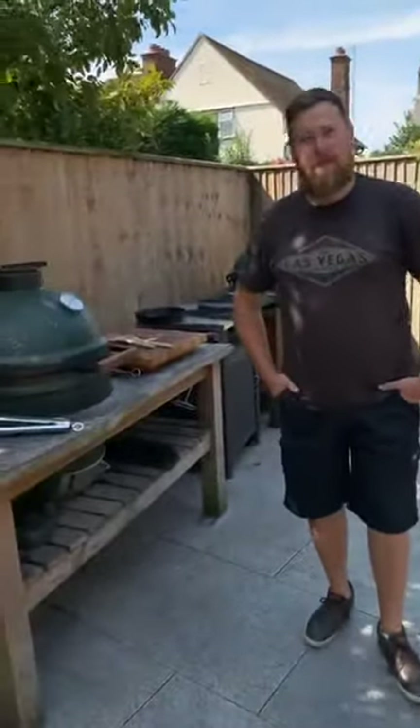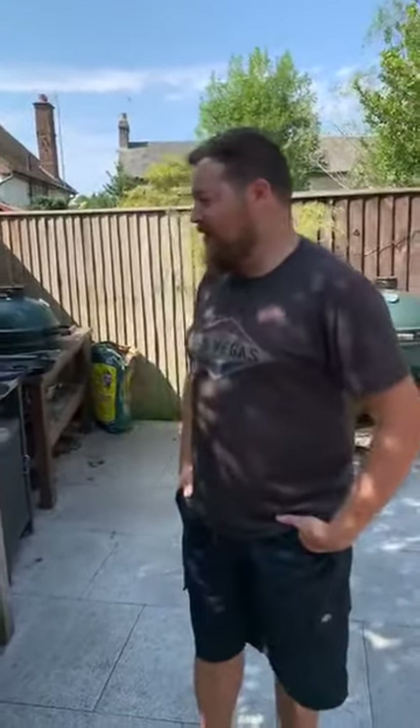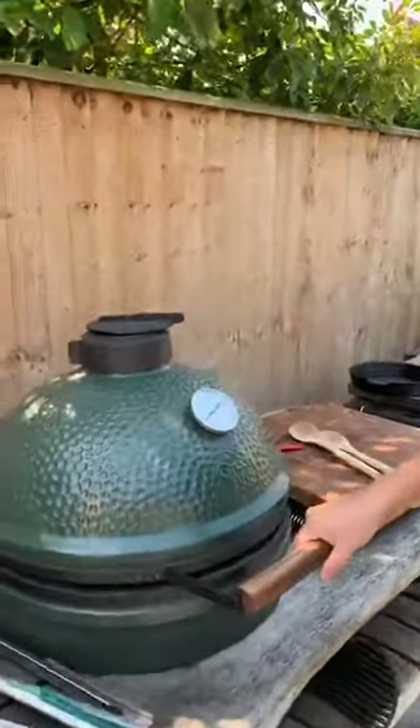So yeah, we're gonna do some dry aged beef. Do you want to tell us a little bit about what we're gonna cook? We already have our meat on the barbecue at 110 degrees doing a reverse sear — it's a 150-day dry aged piece of sirloin. We did the entire short loin, a massive 17-kilo piece, butchered that up a few weeks ago. So just running about 110 degrees Celsius.